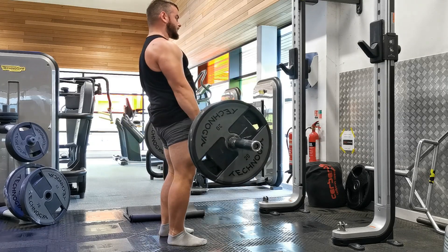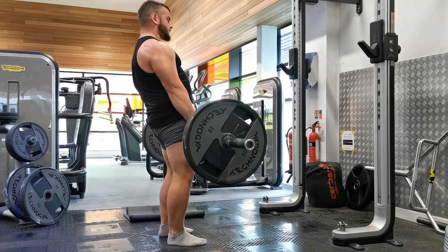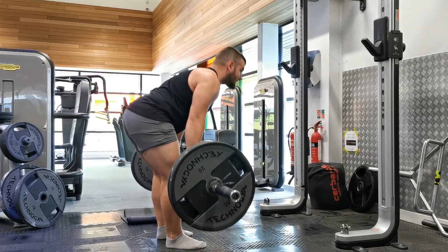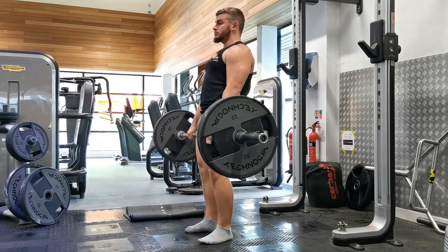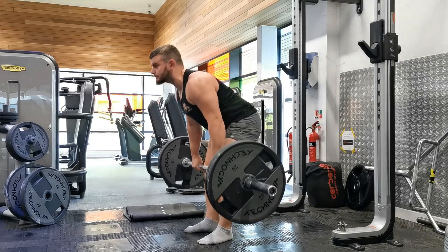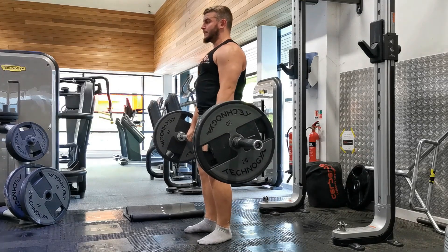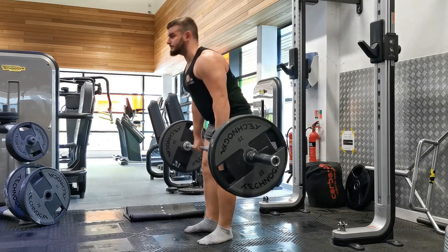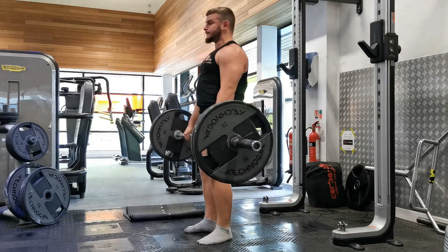Let the bar drag down your legs. As you do this, you should feel a little bit of strain in the upper back as you try to keep the bar close to the body. Once the bar reaches about the height of your knees, if not slightly below, you should feel the tension building in your hamstrings. Simply keep the muscle under tension for a second or two.